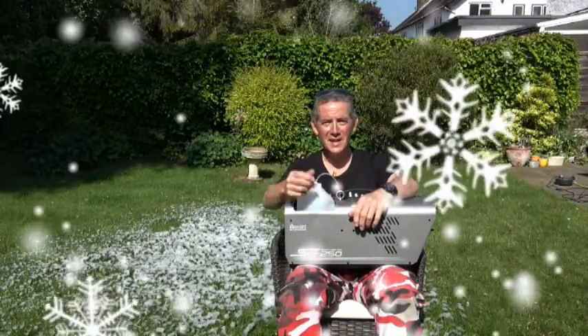Look, it's the middle of summer and it's snowing! Hello everybody, it's Peter once again, and time for another product review — let's get into it.